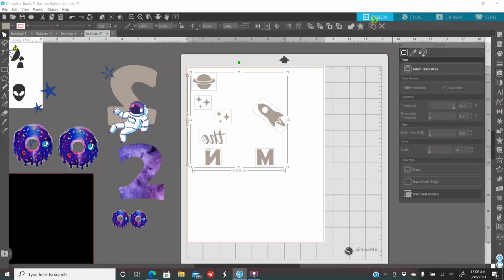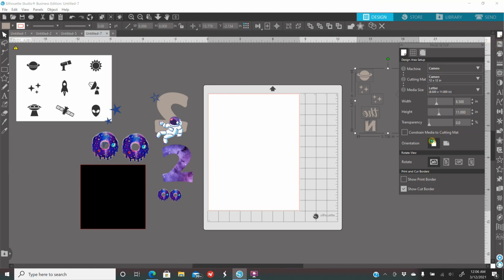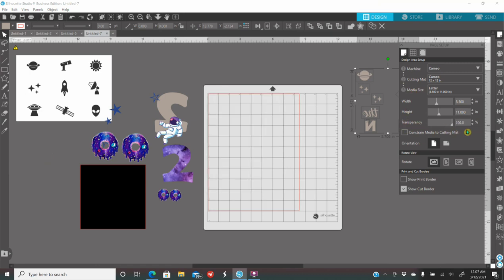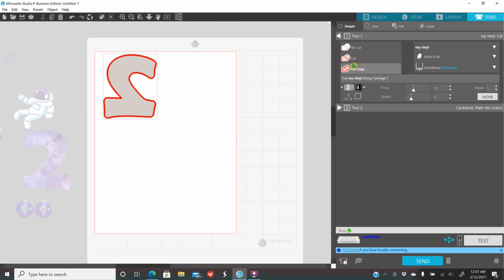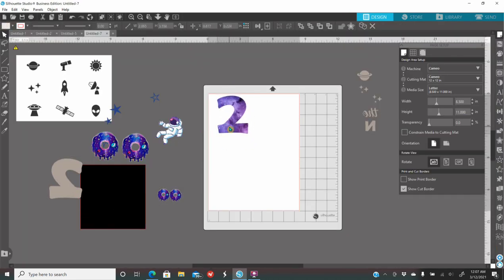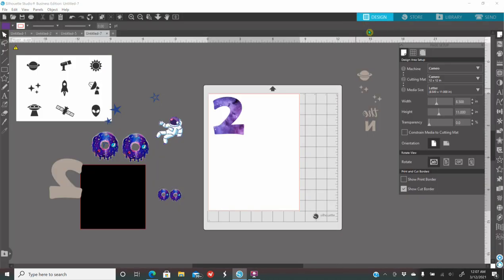I'll cut the holographic vinyl first, then move it off the mat. About why my mat looks white — in your page setup, the first icon, where it says transparency, mine is on 0. A lot of you have it on 100 — I like mine on 0. Next, I need to cut the number 2 out of regular silver vinyl. Put it on there, click send, make sure it's on cut, have my settings, and send to cut. Next step is cutting out the patterned HTV — remember I do not mirror this. Put it there and click send.